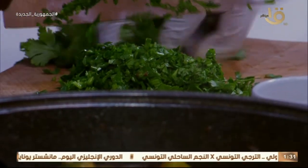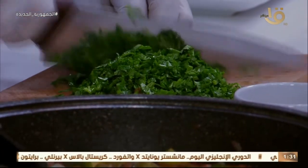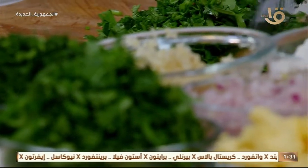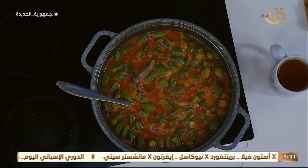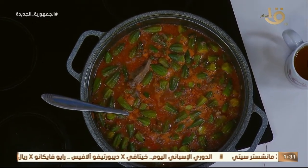أخوانا في المكسيك ما بيحبوش البقدونس — الأساس بتاعهم الكزبرة الخضرة في كل الأكل. أحنا مستخدمين الكزبرة الخضرة هنا في المناسبات. الكزبرة الخضرة دي مهمة جداً ومفيدة جداً، وبتنافس الكرفس في الطعم. تغسليها قبل التقطيع مش بعد التقطيع.